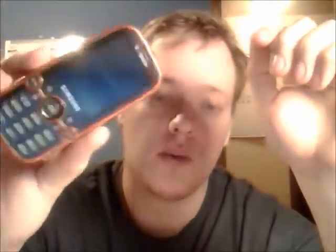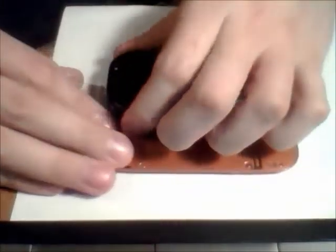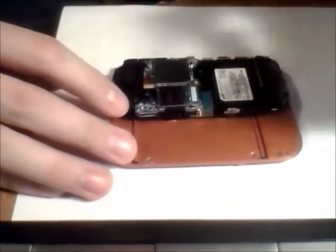We're going to go ahead and get into fixing this phone. It's not a very hard one, it's just a couple of parts. From here we're going to go ahead and pull apart the back, now that we have released all the pry tools.